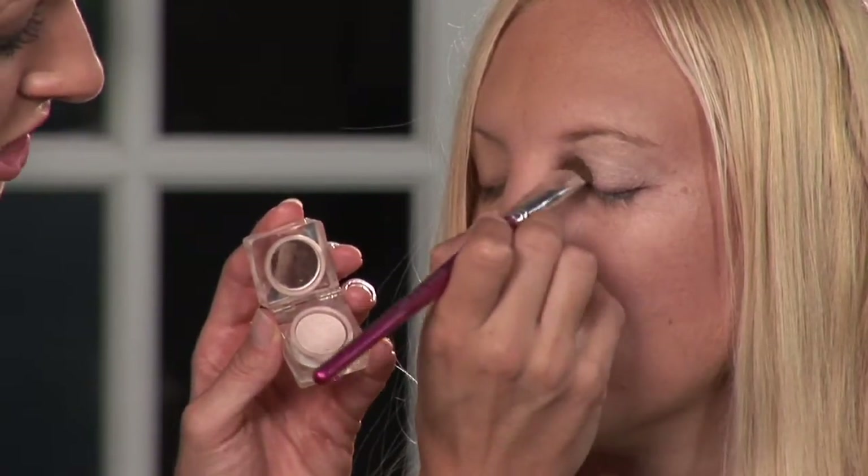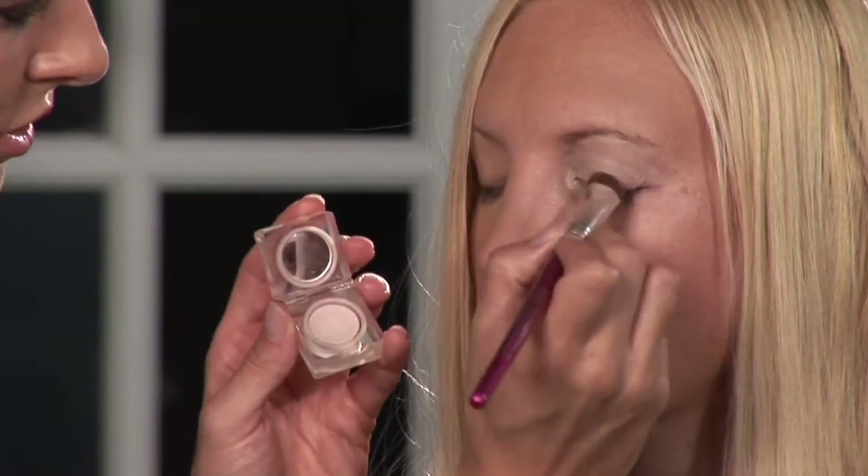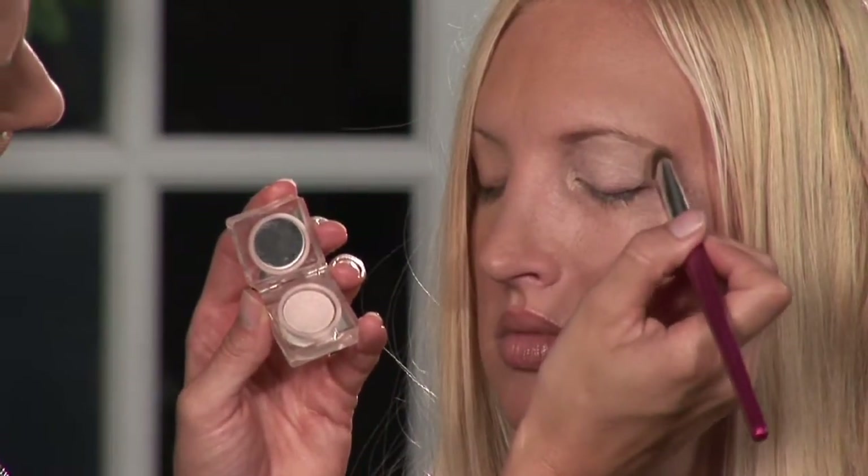This just provides a nice foundation for you to work on, blend other colors on top of, and to brighten.